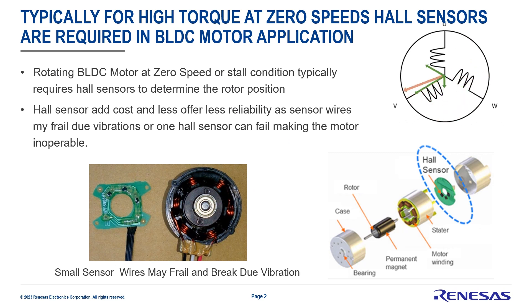Typically for high torque at zero speeds, hall sensors are required to determine the rotor position. Unfortunately, hall sensors add costs and also offer less reliability, as the sensor wires may fray due to vibrations, or one of the hall sensors can fail making the motor inoperable.